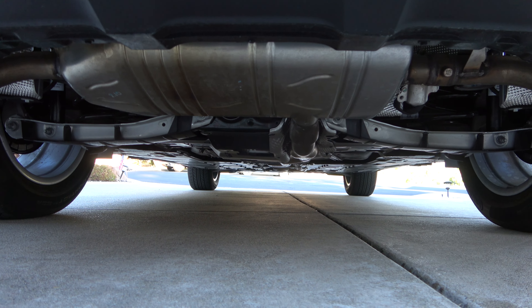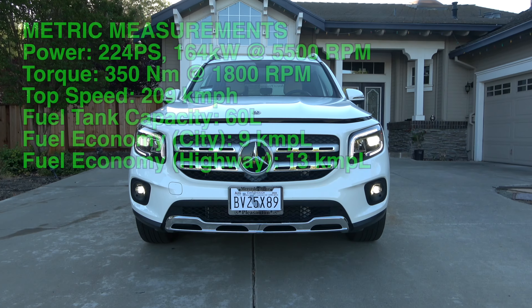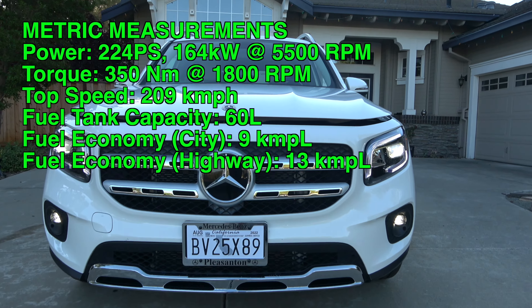So we'll go ahead and pop the hood. The Mercedes-Benz GLB 250 comes standard with a 2.0-liter double-overhead cam turbocharged direct injection inline four-cylinder engine. It produces 221 horsepower at 5,500 RPM and 258 pound-feet of torque at 1,800 RPM.